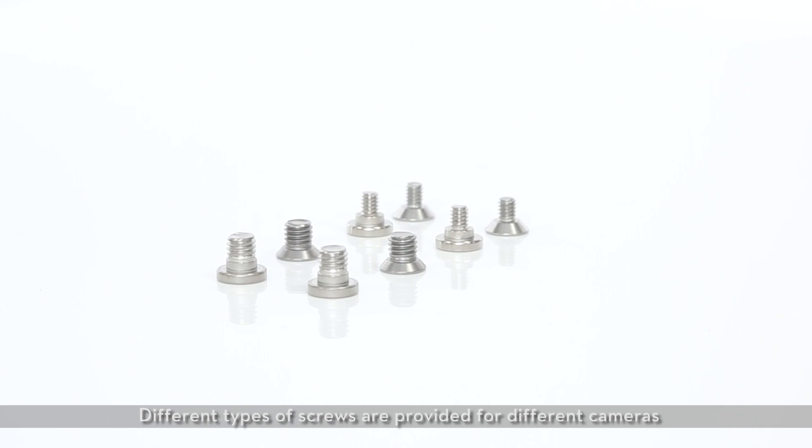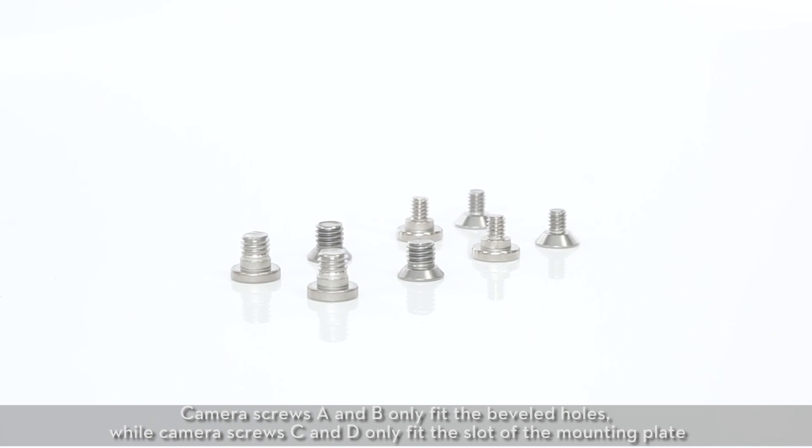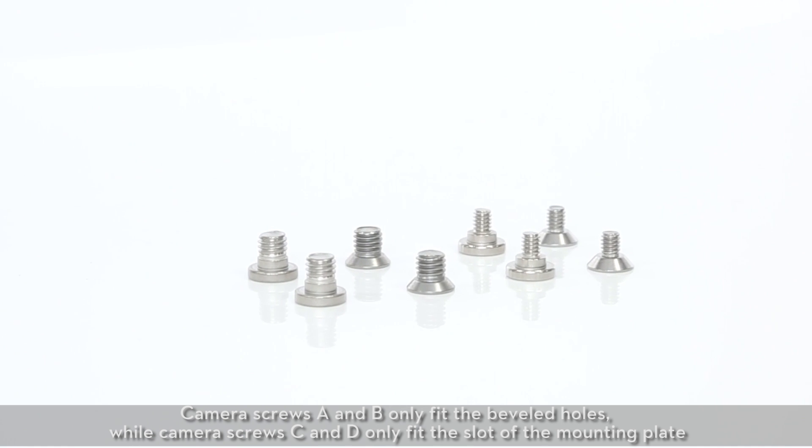Different types of screws are provided for different cameras. Camera screws A and B only fit the beveled holes, while camera screws C and D only fit the slot of the mounting plate.